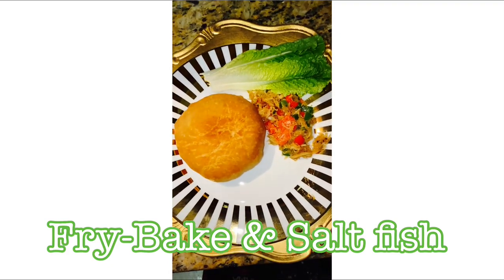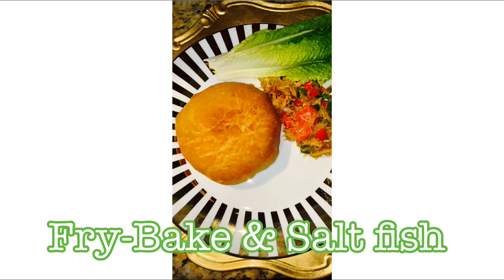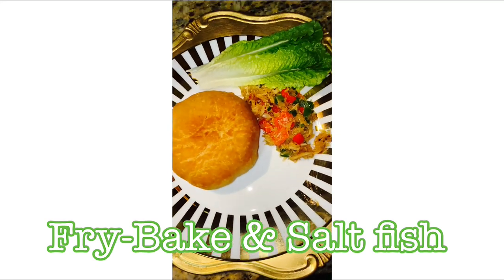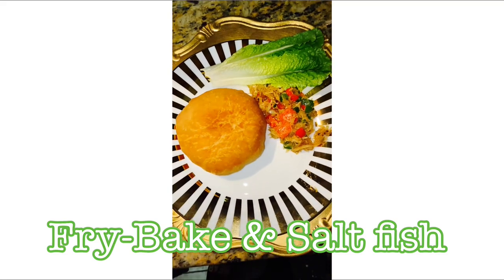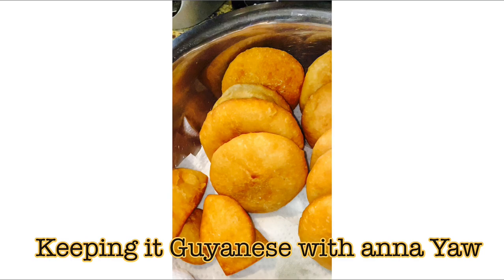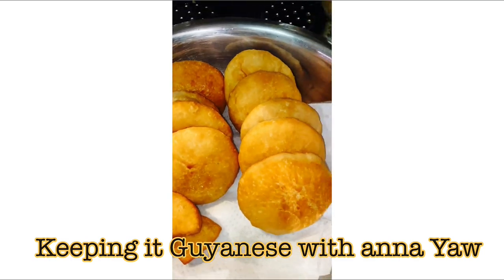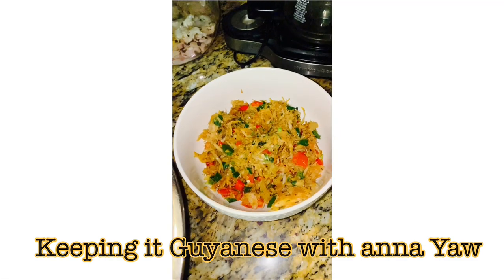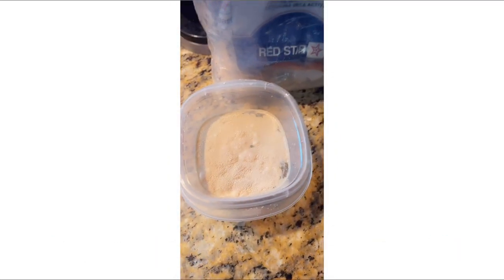Hello everyone, thank you for viewing my channel. If it is your first time, thank you! Today's recipe is fry bake and we have some sawfish on the side. If it's your first time viewing, thank you for liking and subscribing. Let's get into this Guinness fry bake.